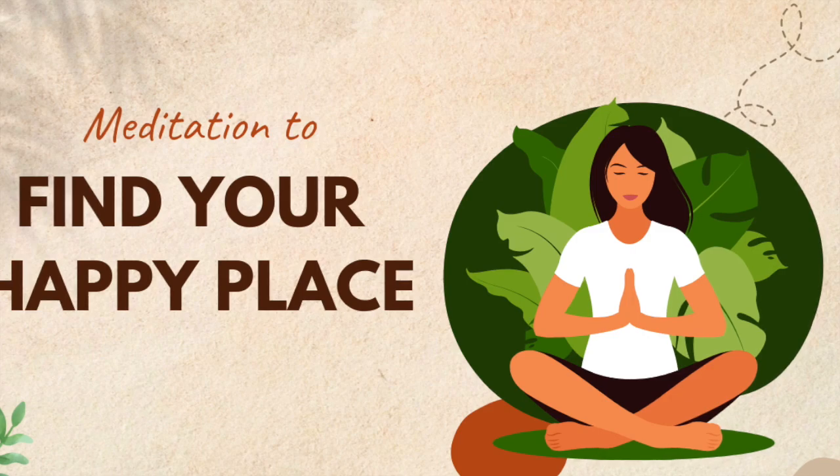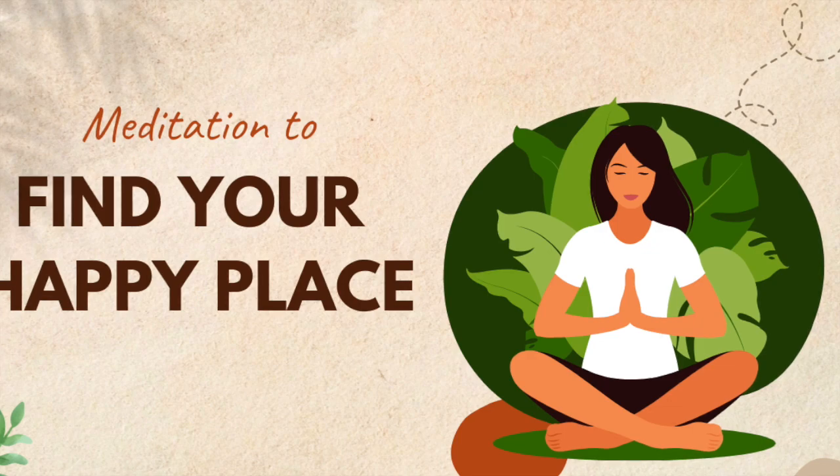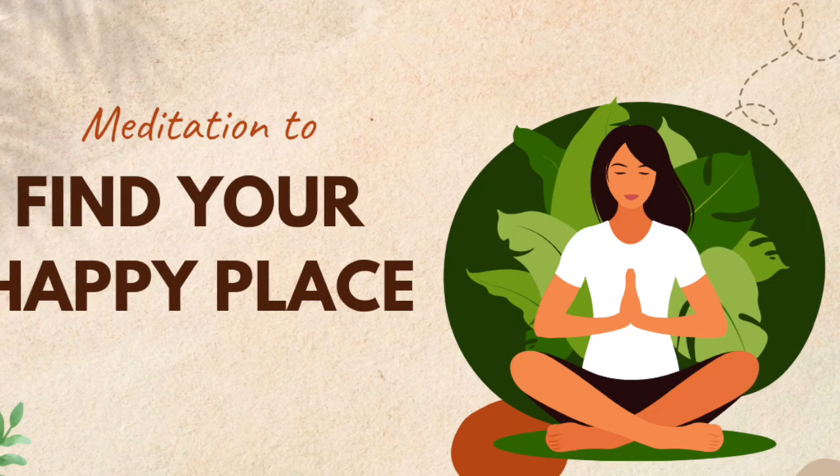If only you choose to use it. You are so much stronger than you know. Let this truth sink into your being as you place one hand over your heart, the other on your belly, and give yourself three more deep belly breaths.